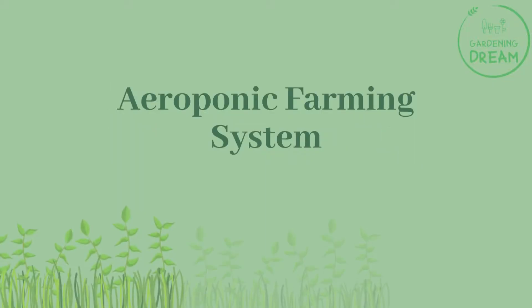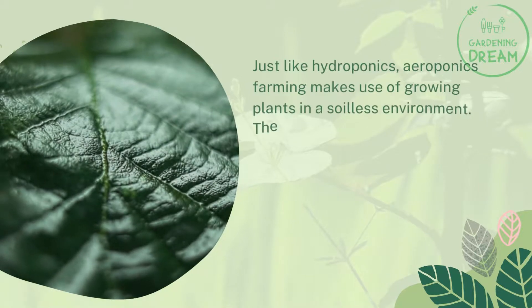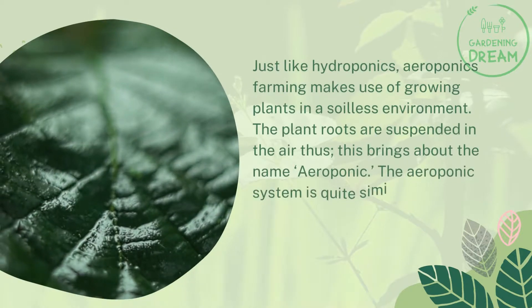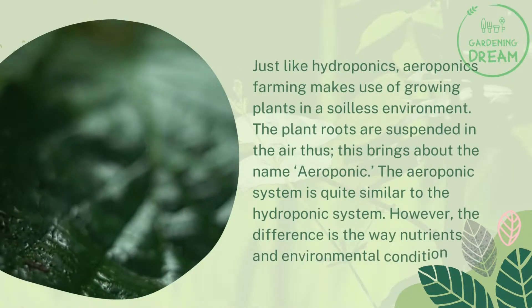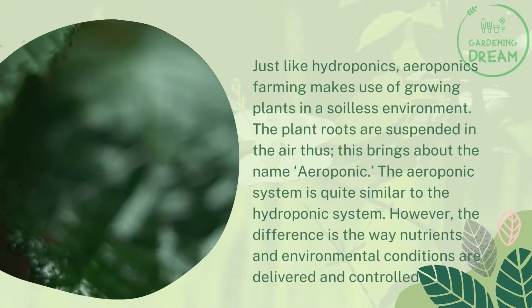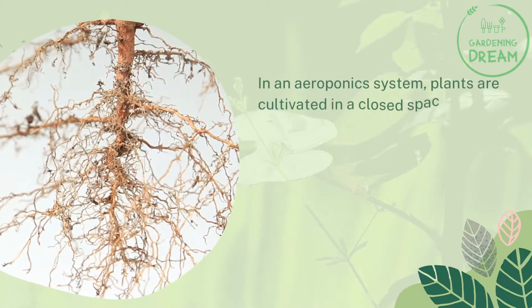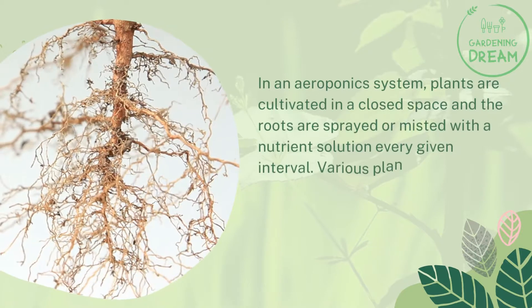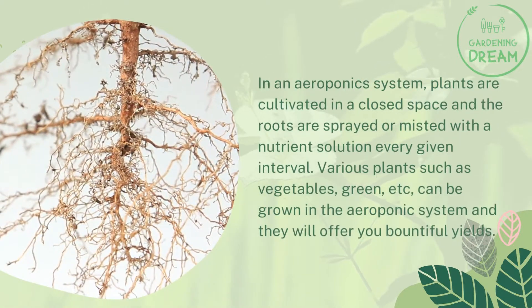Just like hydroponics, aeroponics farming makes use of growing plants in a soilless environment. The plant roots are suspended in the air, which is where the name 'aeroponic' comes from. The aeroponic system is similar to the hydroponic system; however, the difference lies in how nutrients and environmental conditions are delivered and controlled. Plants are cultivated in a closed space and the roots are sprayed or misted with a nutrient solution at set intervals.